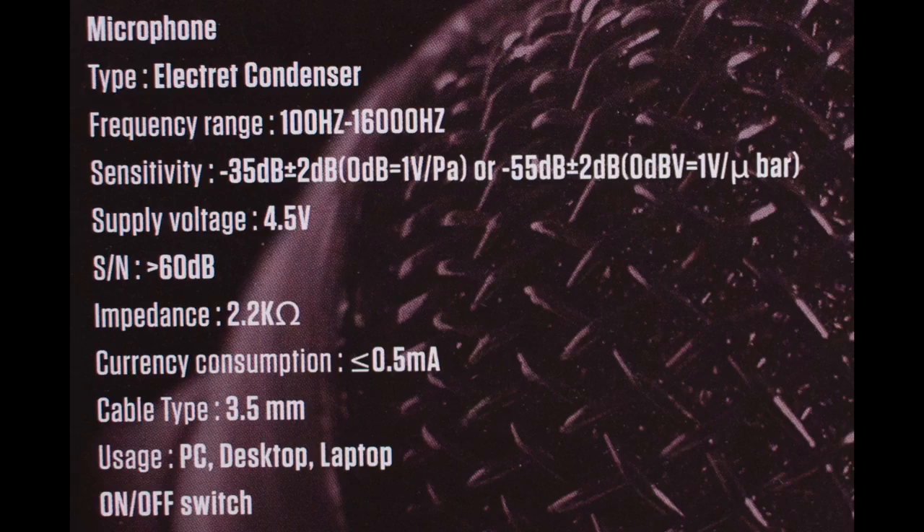The cable terminates into a stereo 3.5 millimeter jack. As far as specs, I have no idea what kind of polar pattern this has. It has a frequency response of 100 hertz to 16 kilohertz, a sensitivity of negative 35 decibels, an impedance of 2.2 kiloohms, and a required voltage of 4.5 volts.